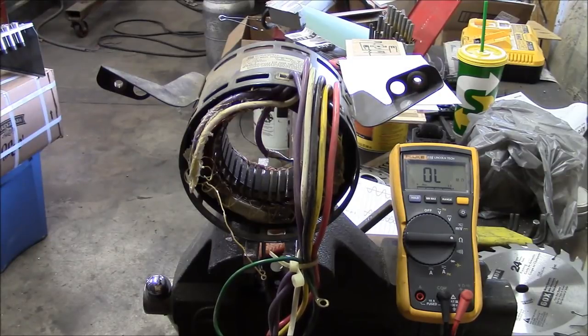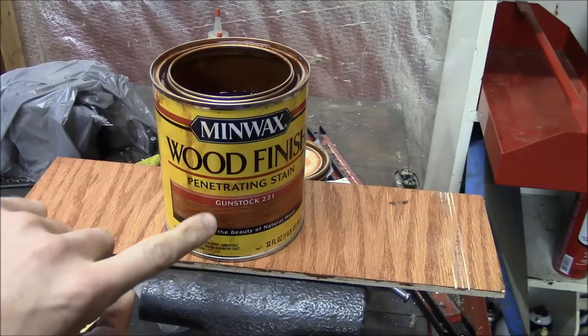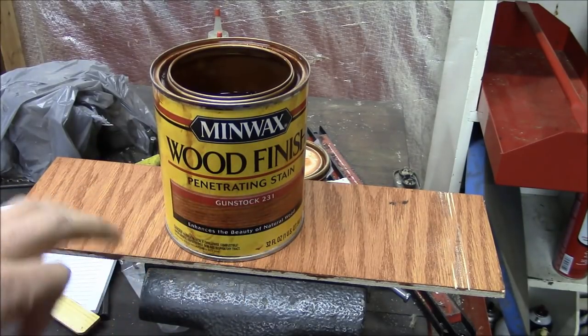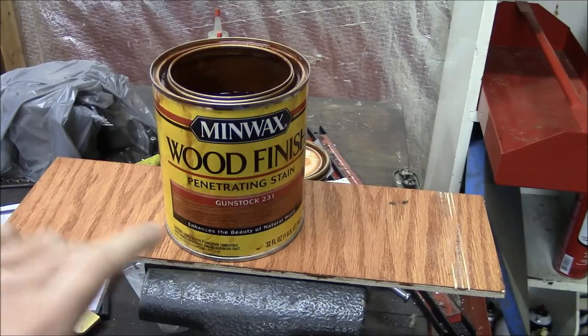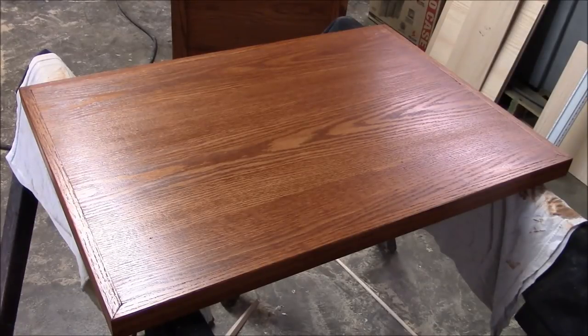The stain I'm using is Minwax Gunstock number 231 — it looks pretty nice, and relative to other stain names, it sounds pretty manly. Okay, I think it's time for my favorite kind of work: rework.